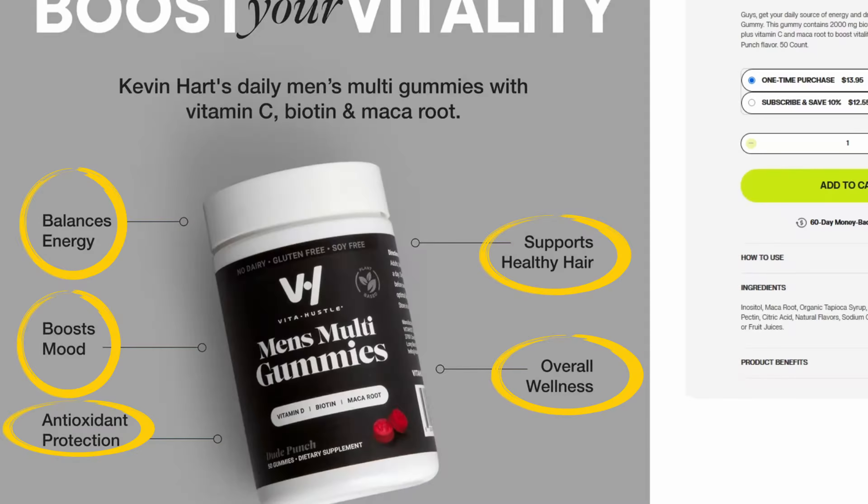Generally speaking, it's a multivitamin, so it's just you taking this on your own, trying your best to stay as healthy as possible. Obviously it has to go with a healthy lifestyle as well — working out and things like that. I have to get back in shape, honestly, but definitely this will help me a lot.